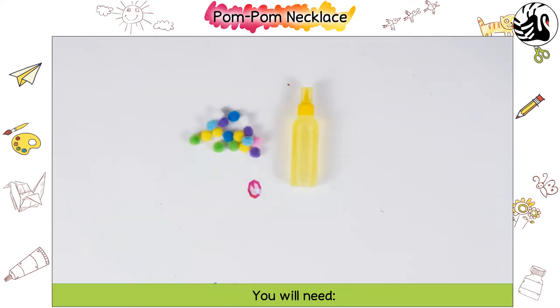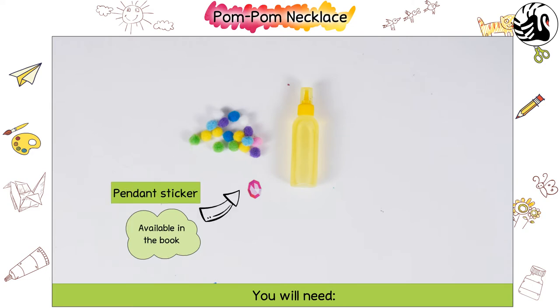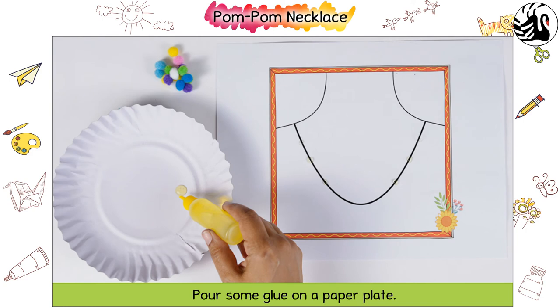You will need glue, pompoms, and a pendant sticker. Pour some glue on a paper plate.